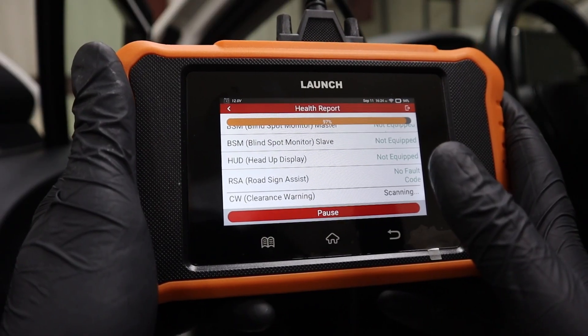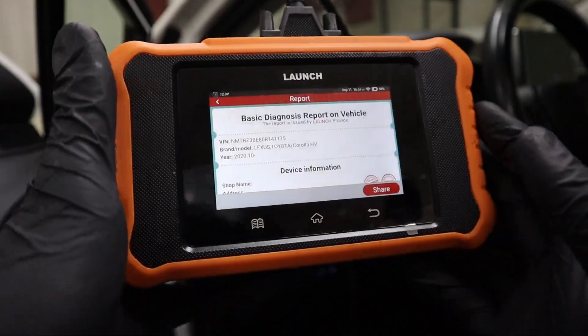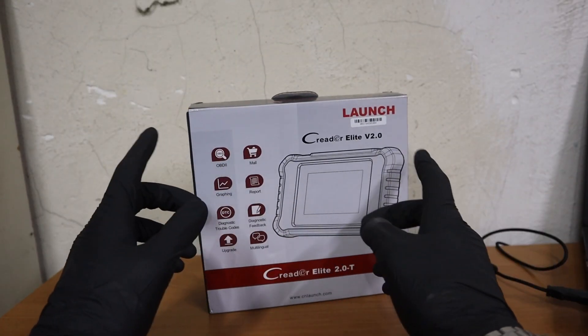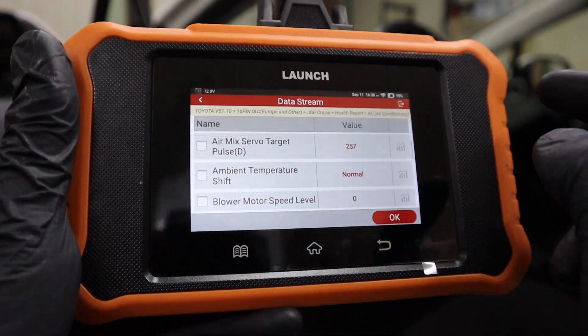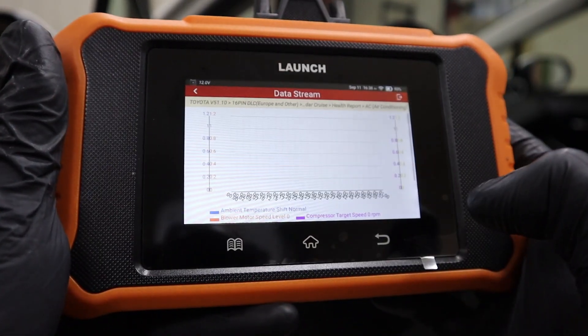A lot of you want a bi-directional professional scanner without having to pay for updates, and this Launch Creator might be the solution. I got it for free from Launch China, so thanks for sponsoring the video. With a scanner like this you get full professional functionality and it doesn't require you to pay for updates — you get free updates for life.